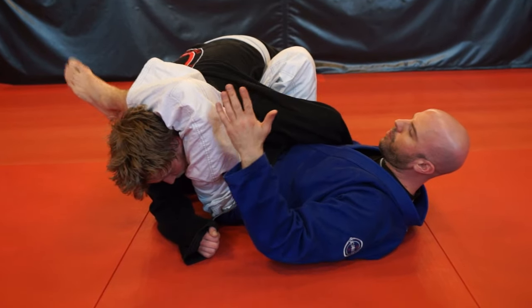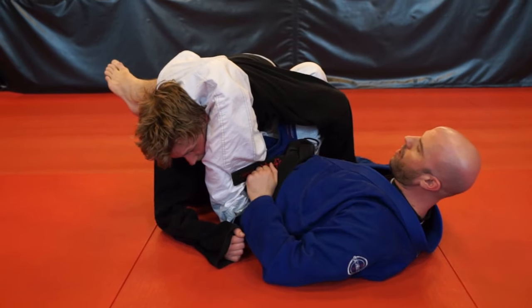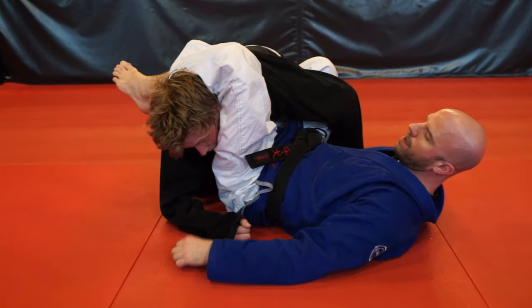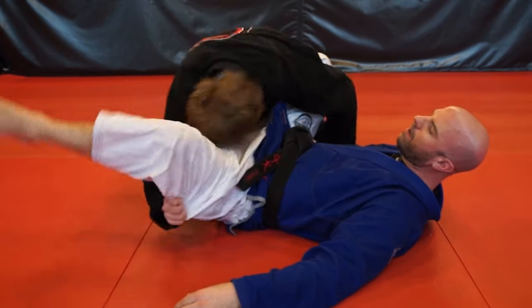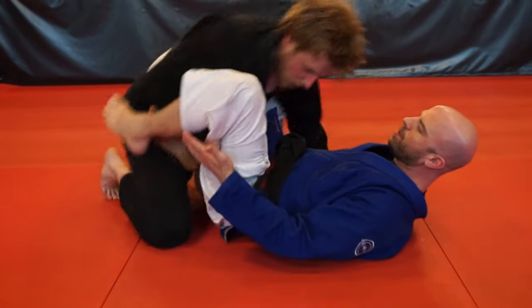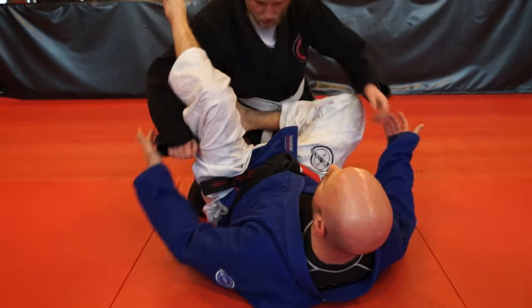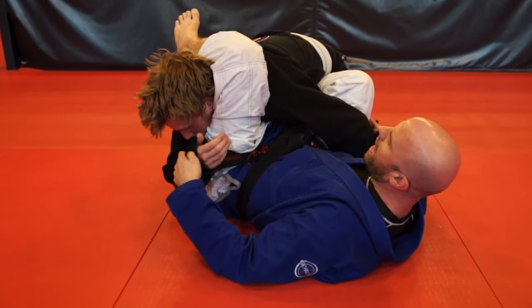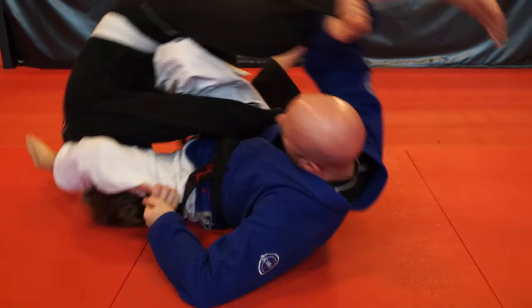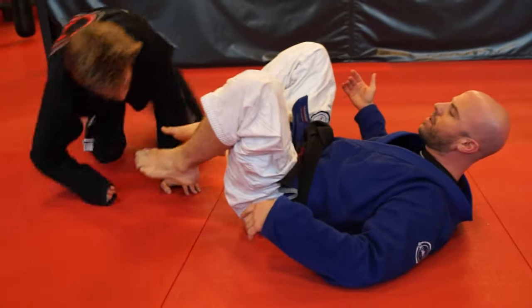From side guard I have options to go for the triangle, the arm, or the leg. His only option is to grab onto this leg and pull it off and get back to position, or pass. But if he starts trying to pass, I have the same sweep as the L sweep — the side guard sweep.